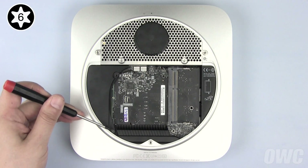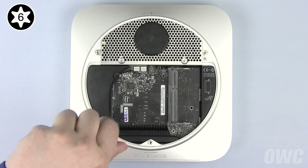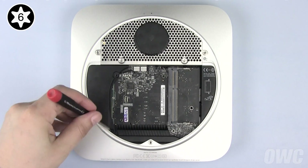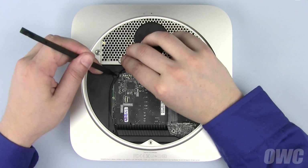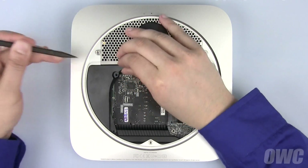Next, remove the Torx T6 screw holding the cowling in place. Use your nylon pry tool to gently push the cowling out, then remove it.